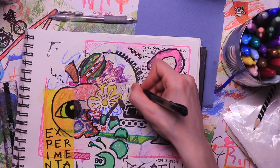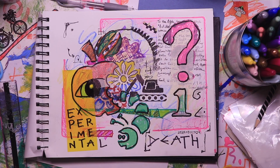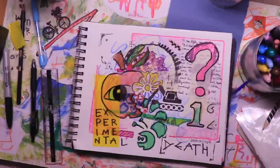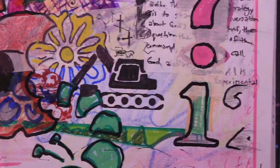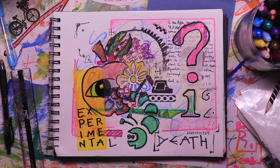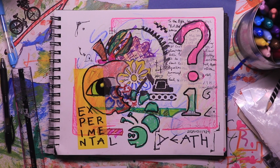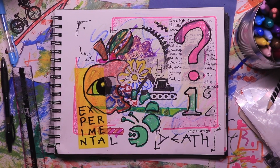I hope that maybe you're inspired to do your own creative play, whatever you like. I titled this piece 'Experimental Death,' and I hope you like it. I hope you like the video. I'll catch you next week. Make sure to stay hydrated and stretch.